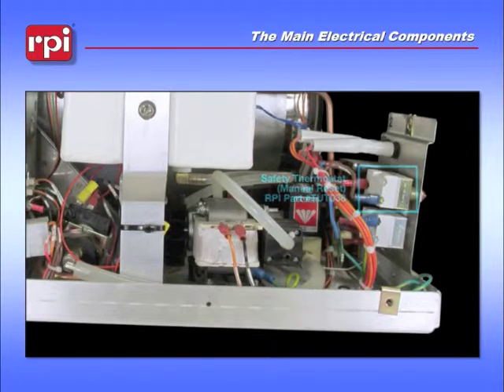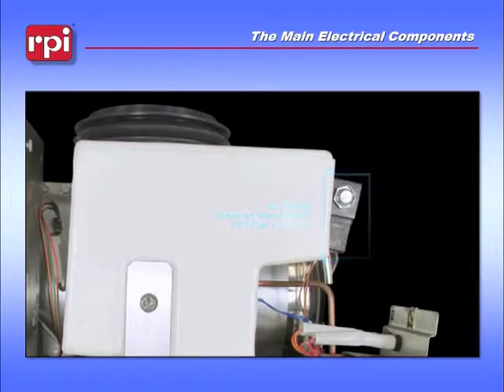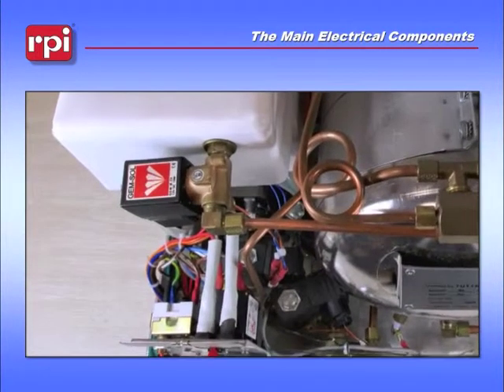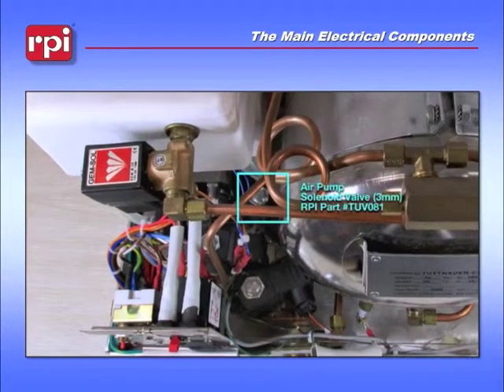Moving up to the side of the reservoir, just off the back of it, is the air outlet solenoid valve. We'll take a look at the back of the unit where we'll show you the air outlet valve. And just to the right of that, underneath some of the coils, you will see the air pump solenoid or air compressor solenoid.